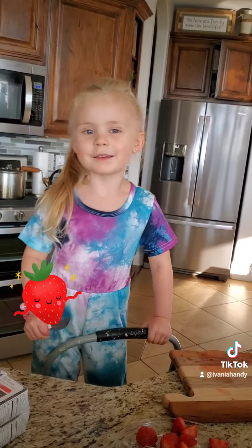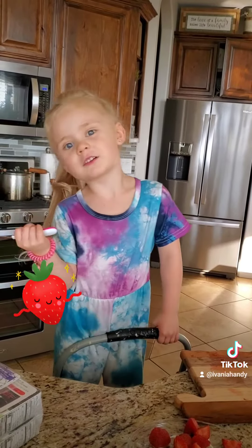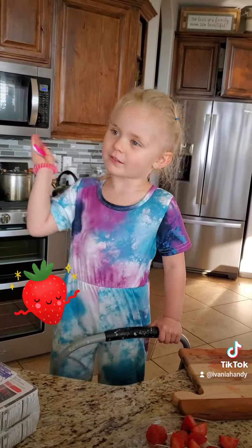Thanks for watching my video. And this is Brianne's video. Watch it on your tablet and your TV. And thanks for watching. Bye bye.